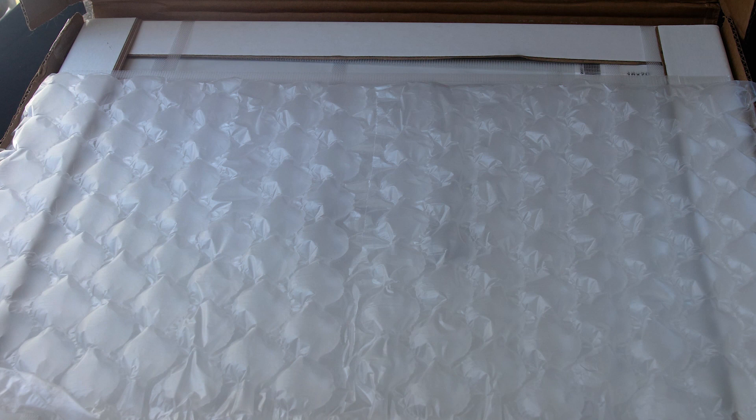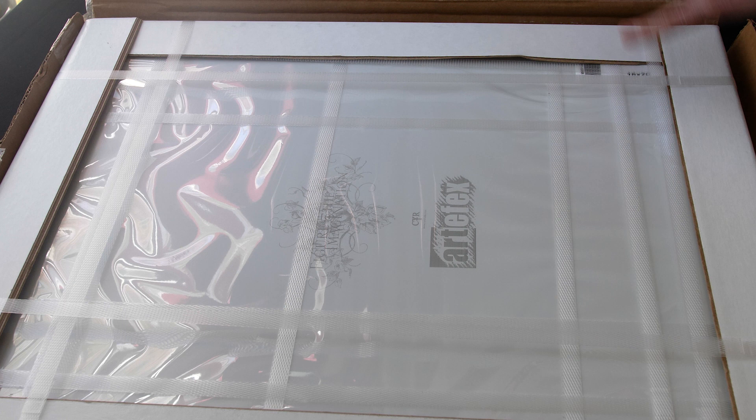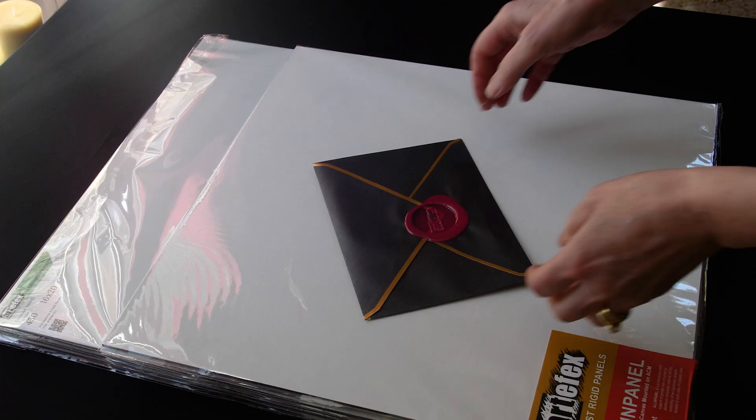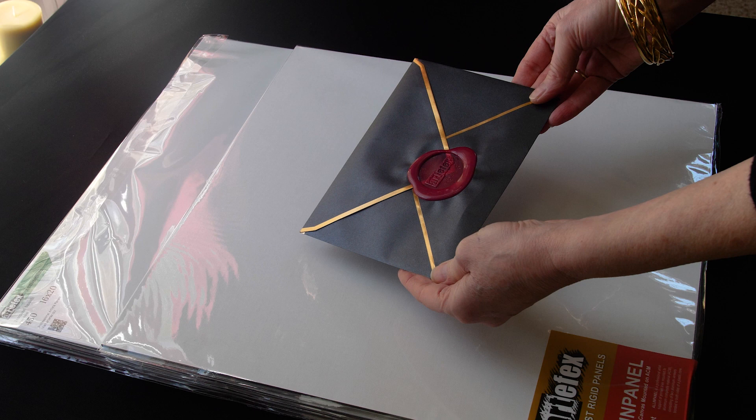Wow, it's really nicely packaged. And then I've got a nice little note from Artifacts. Isn't that beautiful? I'm almost afraid to open it.